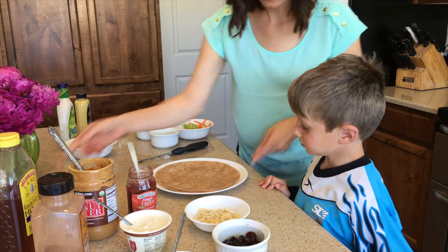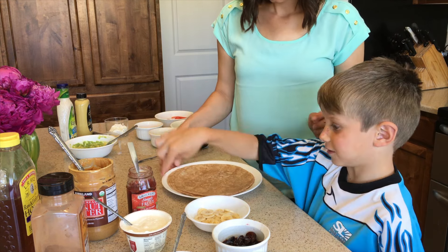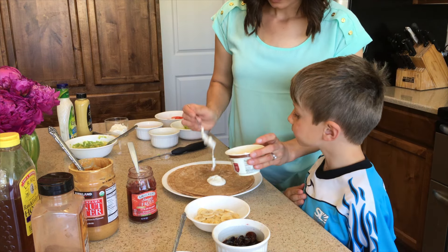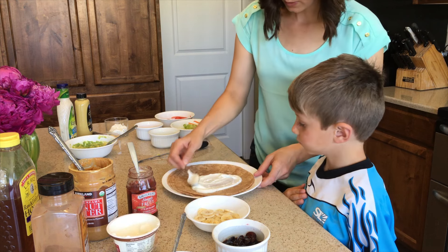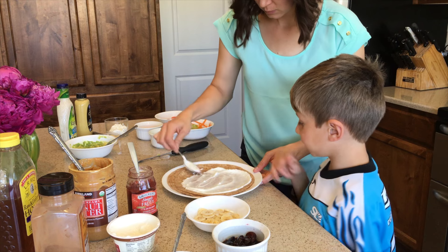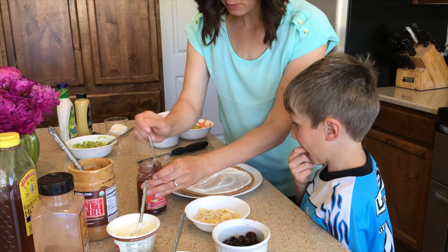Now we're going to move on to the sweet one. So tell me first what you want for your spread. Yogurt and jam. Okay, we've got a coconut Greek yogurt. And then he wants a little jam as well. So we're going to spread this out. The spread acts like a glue, and it looks like glue.